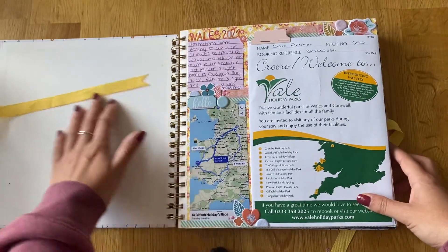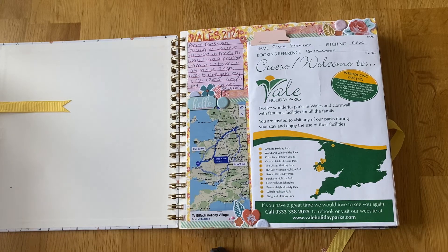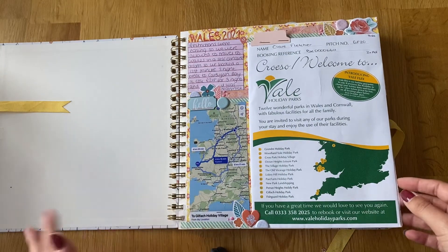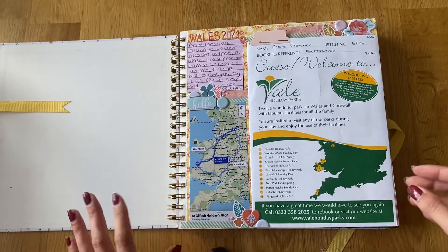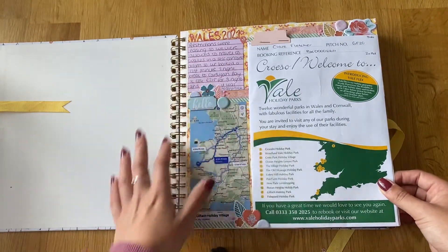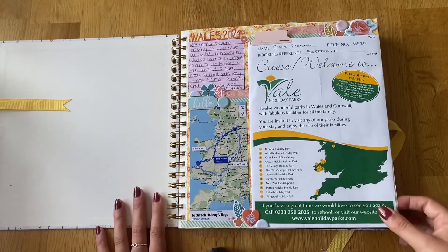This is the first page, all about our journey and why we sort of went. I used a Dovecraft collection for the paper in the background — it's like a spring collection, quite old, really colourful with yellows, pinks, blues and purples. It's almost like Easter but because we went in May it was spring-like so it suited quite well. I do feel like I use too many colours though — it becomes quite busy, but you do learn things as you go along of what suits you and what doesn't.